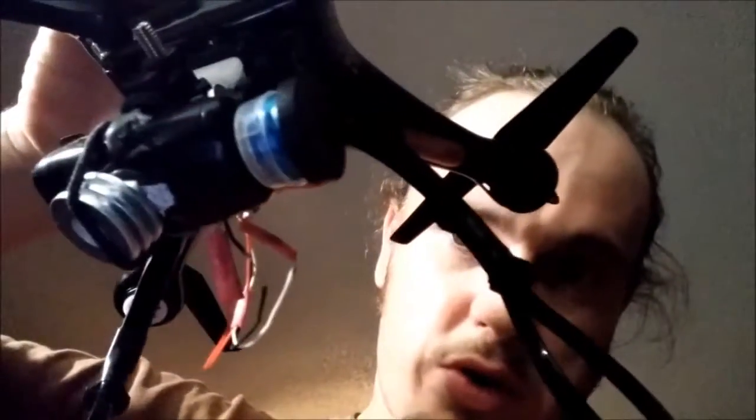I thought about it and said, why not try that on the quadcopter's camera? So I went ahead and stuck it on there. I'll flip the camera and give a quick overview of what I've done — a few supporting upgrades to the gimbal.